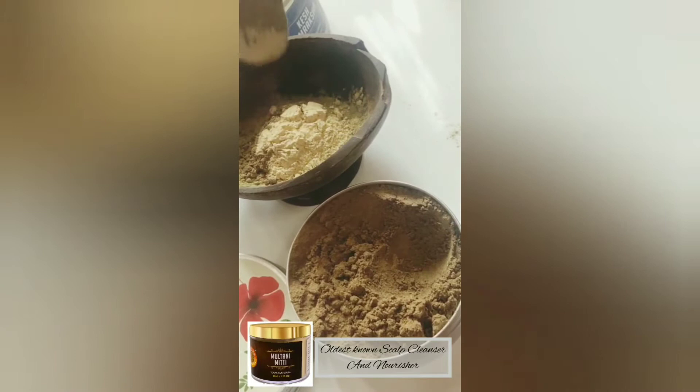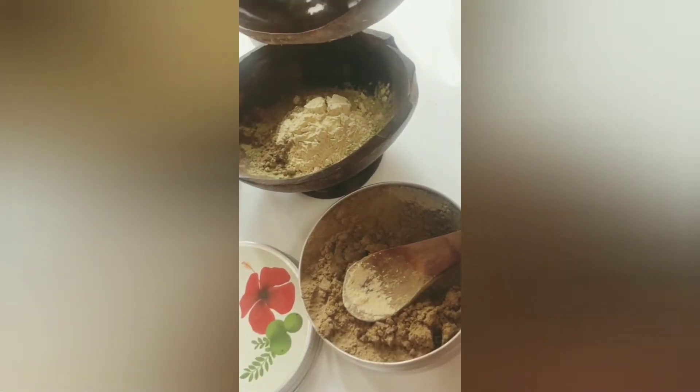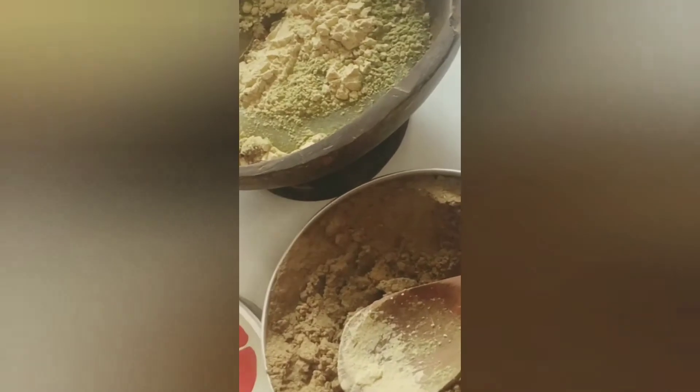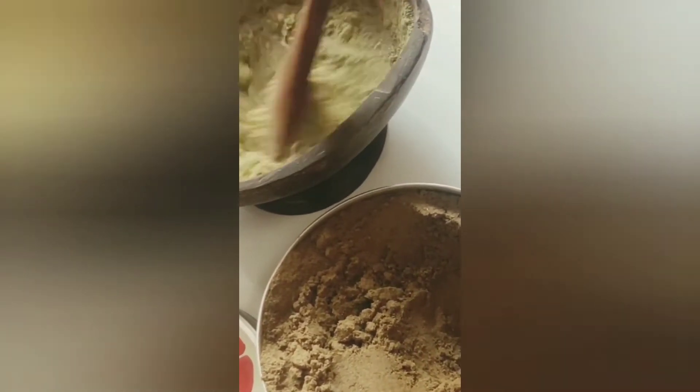Adding a spoon of Multani Miti helps in detoxing your scalp during summers. I generally activate my hair packs with water for humid weathers, whereas in winters I use coconut milk or yogurt. Once I activate, I leave the hair packs aside for a minimum of two hours or even overnight.